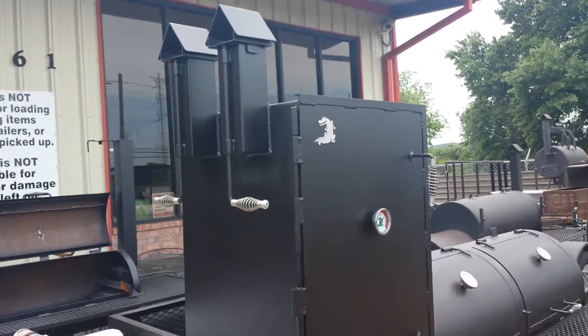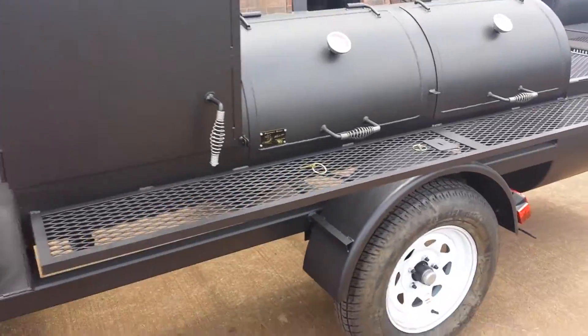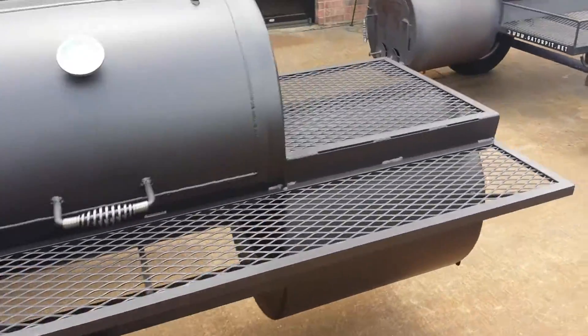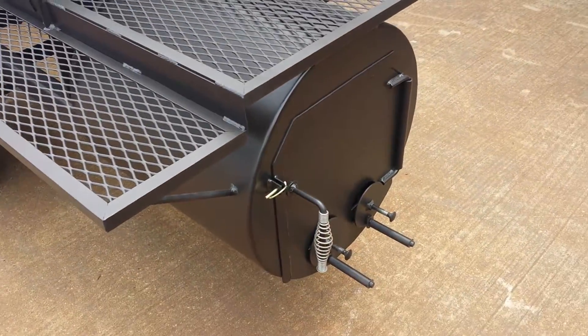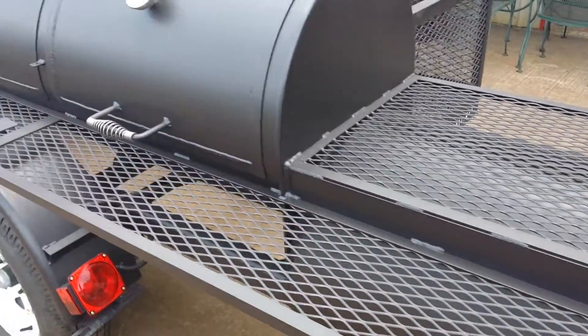Dual birdhouse stacks — our trademark. I'll show you this wraparound over here. You can use this for heating and warming up foods. You've got a locking mechanism on all your doors for safety and security.